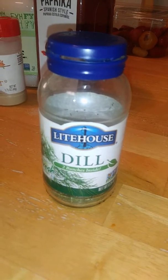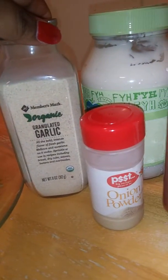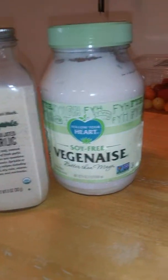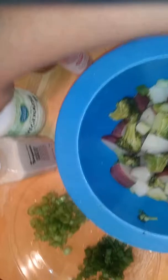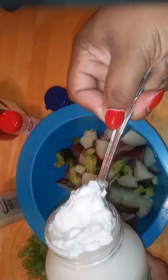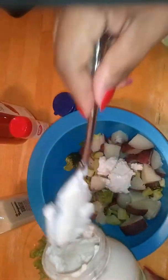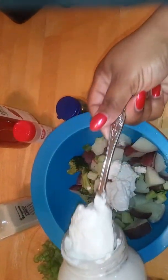So my potatoes, broccoli, and celery for my vegan potato salad have cooled down. I'm going to use some fresh dill. I'm about to put some veginaise in here for my vegan potato salad.